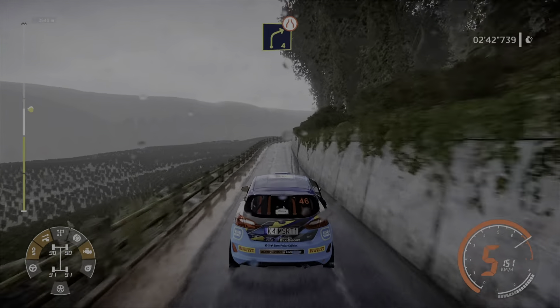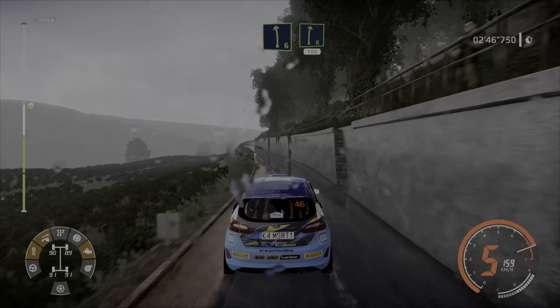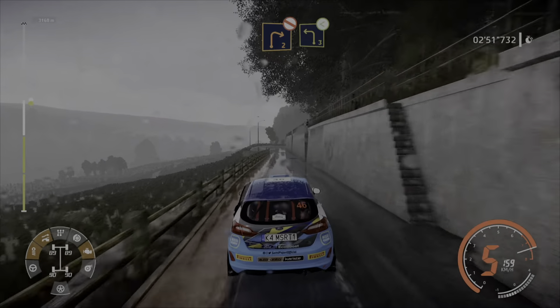And right 4, narrows, opens long. Into left 6. And right 6 long, 100. Caution, right 2, don't cut. Into left 3, opens.